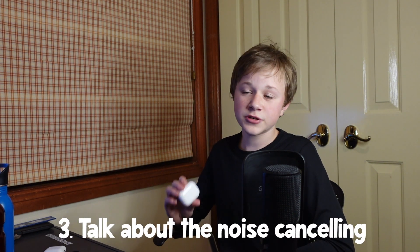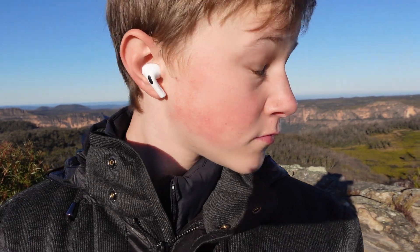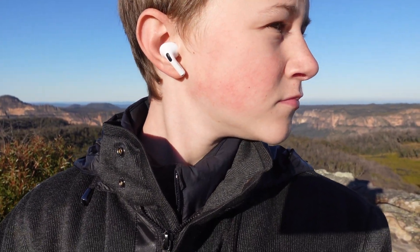Next, let's talk about noise cancelling. The AirPods Pros don't do the best job compared to earphones like the Sony WF-1000MX4s, which don't have a vent, giving them much stronger noise cancellation. The AirPods Pros also have a microphone on the outer end, so they're bound to pick up some noise from a distance. But despite that, if you're playing music with noise cancelling on, you don't even hear a thing.